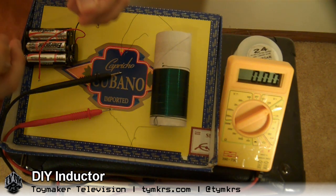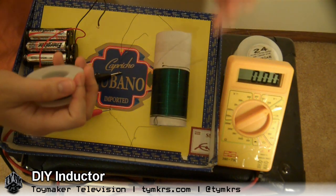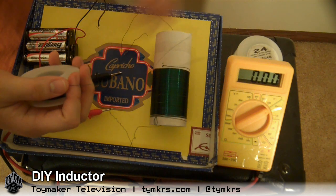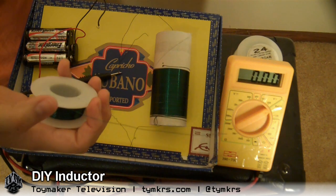So the principle is essentially: when any charge goes through a wire, such as this one, you get charge flowing through it, and around it it creates a kind of halo of electromagnetic energy.